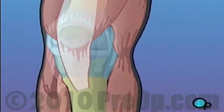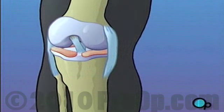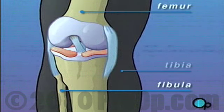Let's take a look at the way the knee joint is put together. The femur, or thigh bone, meets the fibula and tibia to create a flexible joint called the knee.